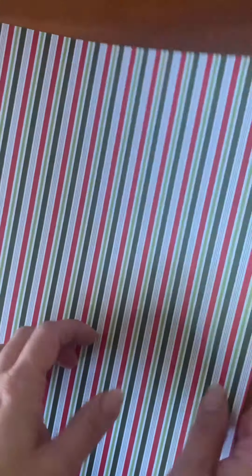Hi everyone, this is Stephanie with By the Shore Paper Crafts with your next project. This one's going to be a little tree holder basket. What I'm using today is a piece of 12 by 12 designer series paper from the Heart Woman Hugs designer series paper pack. You can make this basket any size you want as long as it is a square — so you can make it a 10 by 10 or an 8 by 8, it's just going to be smaller.